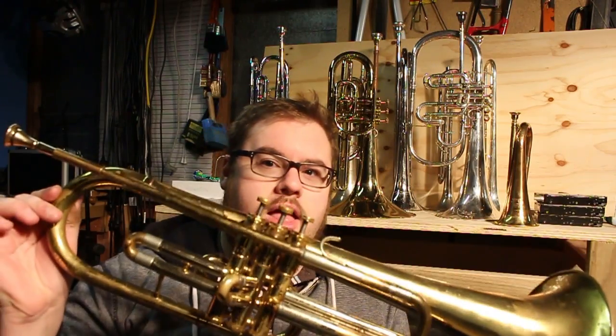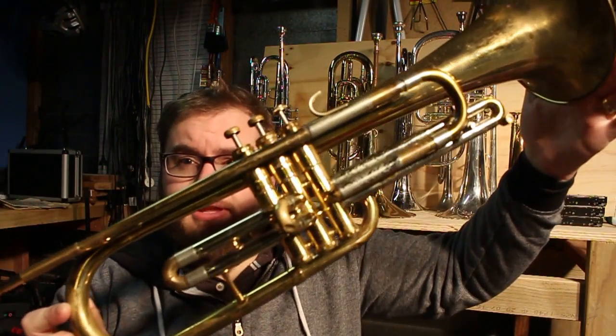Good afternoon. I have a rather exciting concoction for you. This concoction was made by Getson and is known as the Frumpet. It is a hybrid instrument — a hybrid between a B-flat trumpet and a French horn.